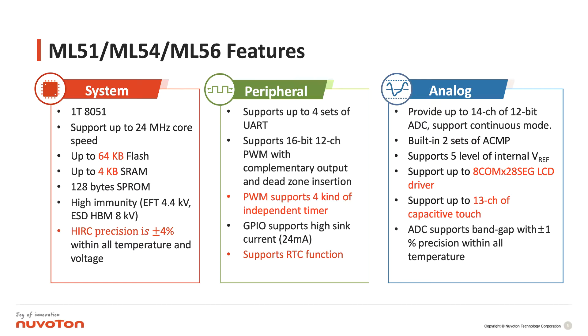In this series we support up to 4 sets of UARTs and up to 12 channels of PWM. This PWM is enhanced PWM which supports complementary output and also dead zone insertion, making it very useful in LCD control or motor control.